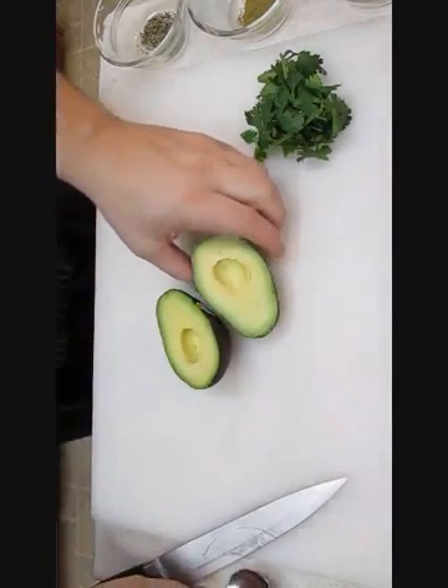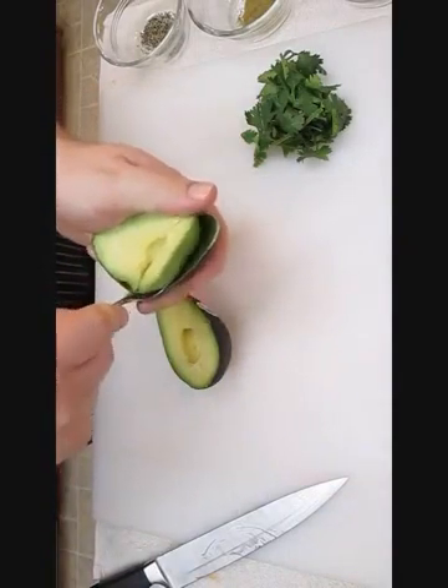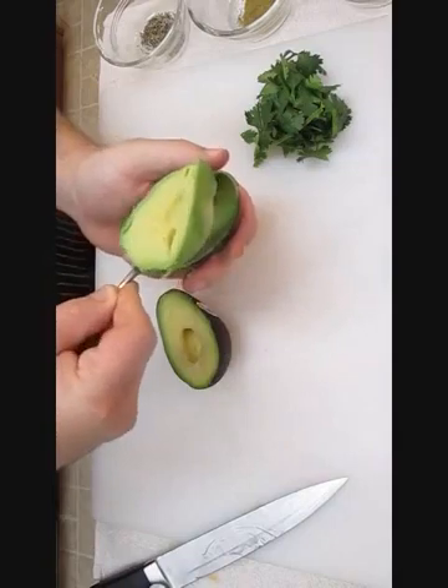Skinning the avocado is just as easy. Just take a large spoon, cut right into the sides all the way around, and scoop out the filling.